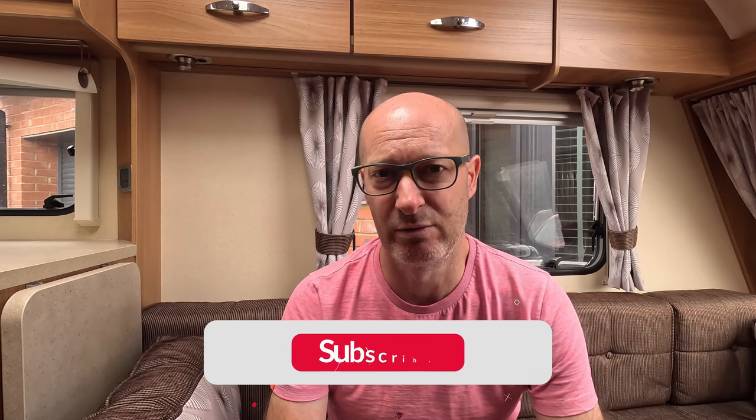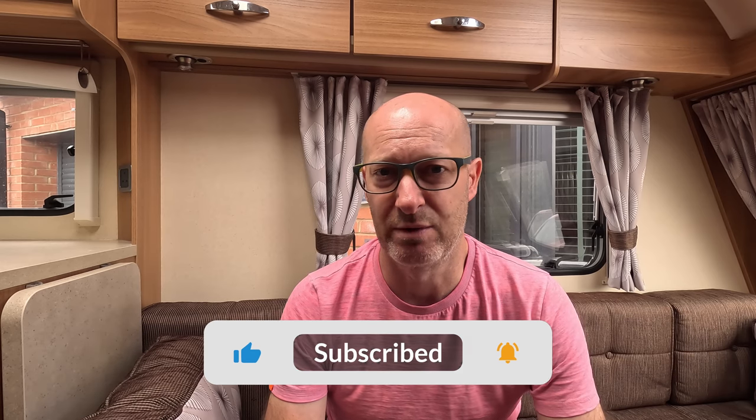Hello and welcome back to the channel. In this week's video we're going to give you a tour of our caravan — the layout, why we chose it, some of the features, the storage, how to make the beds, and that kind of thing. Just to give you an understanding if you're looking for this kind of layout — hopefully this will answer any questions you may have. We'll go over why we chose this caravan and cover the key points of how it's configured. If you've got any questions, drop them below.